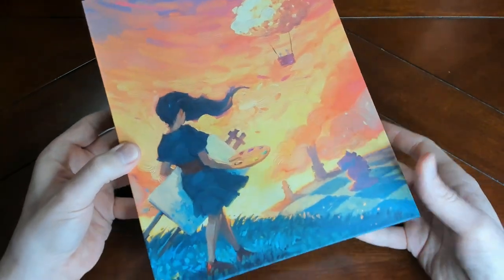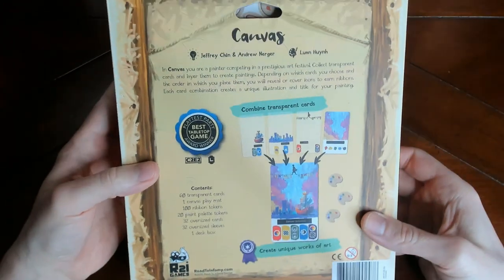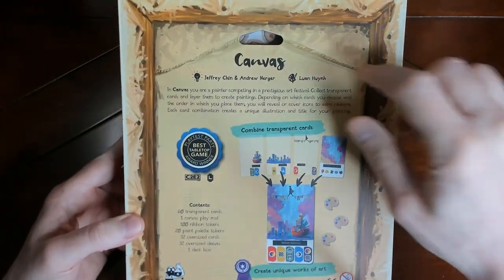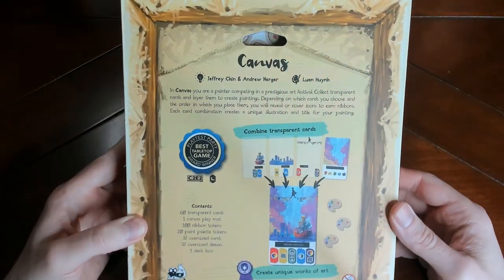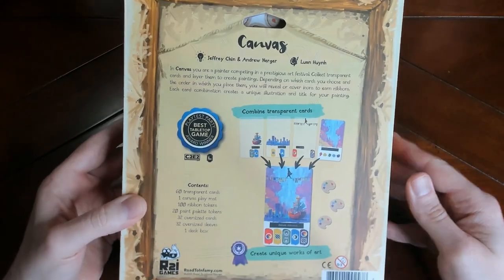I have opened it but haven't got to look through everything because of the focus issues. What's kind of neat about the box is they made it so you could hang it as a picture if you really wanted to. That's a nice little thematic touch.